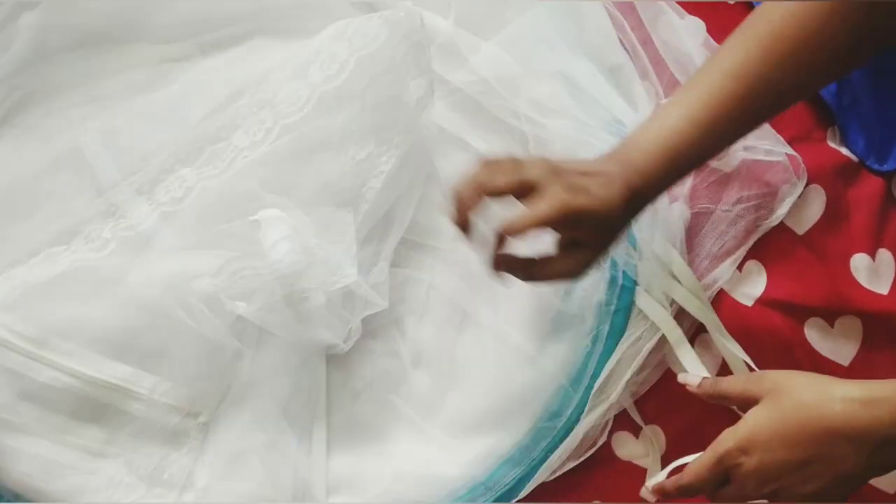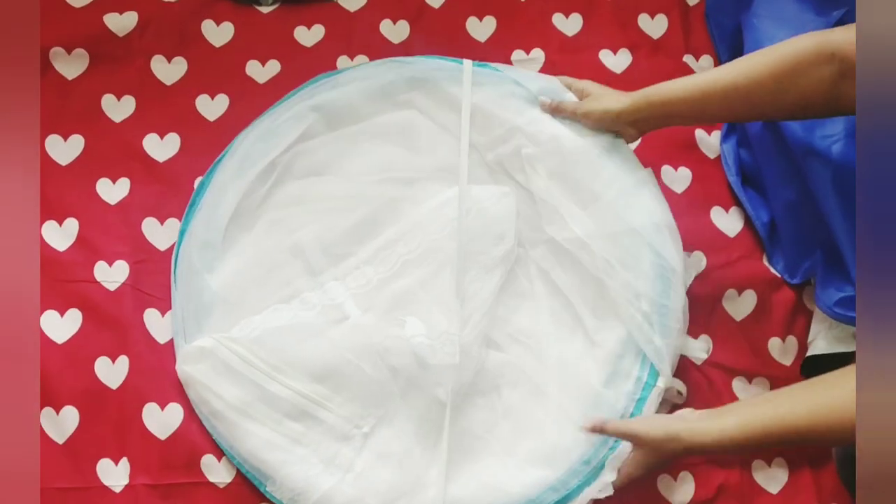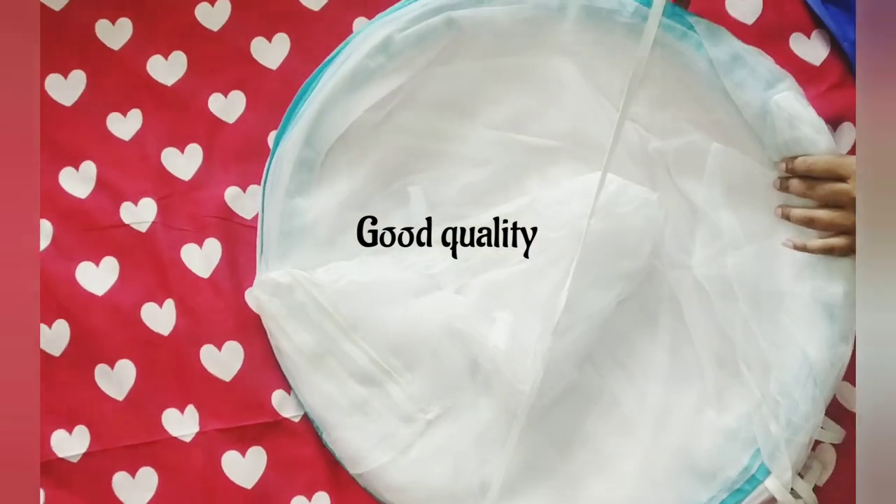Straps are given for fastening after you use it. It's a good quality mosquito net. It's made of nylon and is oval shaped.